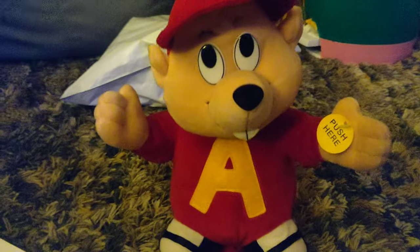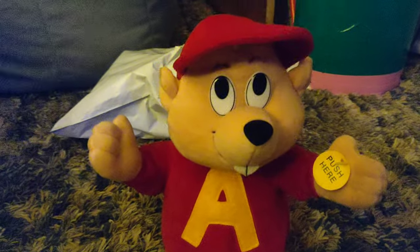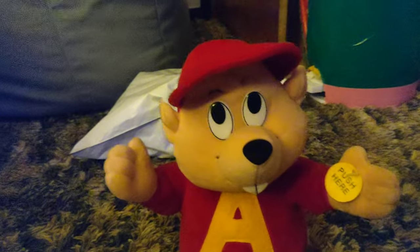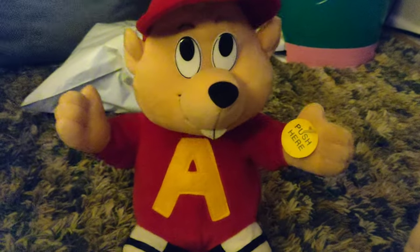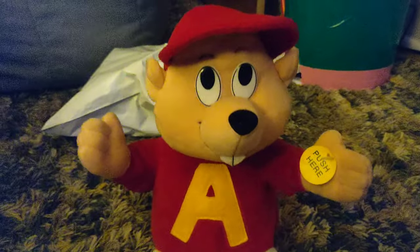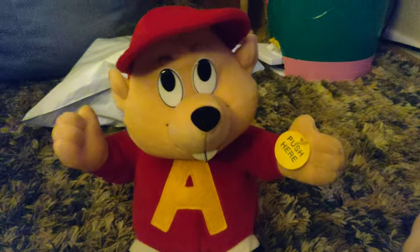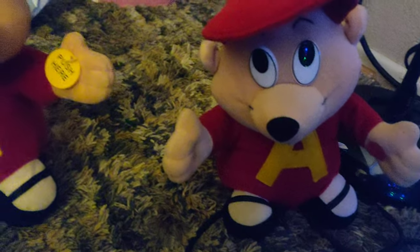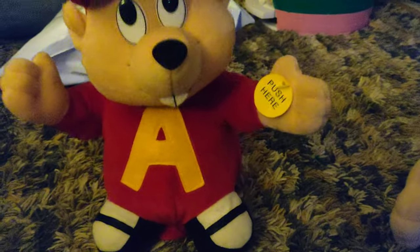Good night, good night, time is near. Time for joy, and time for cheer. We can do that, we can fly. Very good night, time is near. Time for joy, and time for cheer.